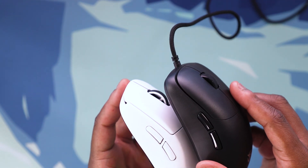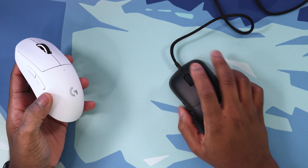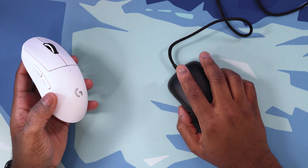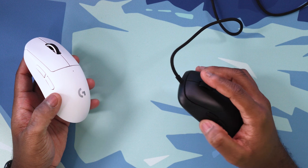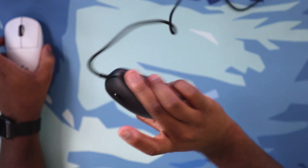The side buttons are pretty similar to the G Pro Superlight as well — they're also extremely easy to hit. These are some KL 8.0 switches for the primary clicks, and they do feel extremely crispy. It's a TTC encoder that is very well lubed, and there's no rattle at all.